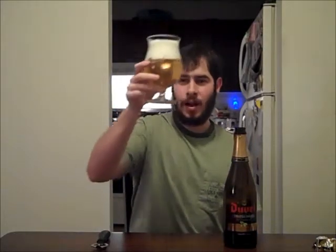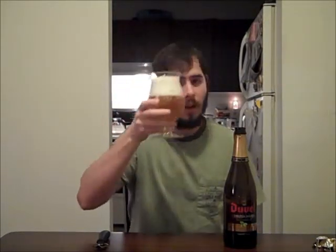As you can see, that pours out exactly like regular Duval. A nice amount of carbonation, about three and a half to four fingers of really fluffy white head, completely clear golden yellow. Looks fantastic.